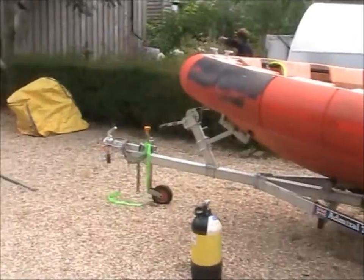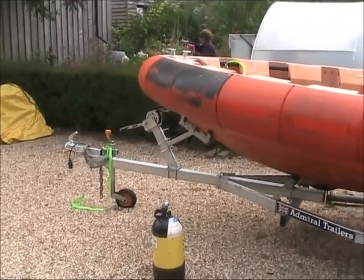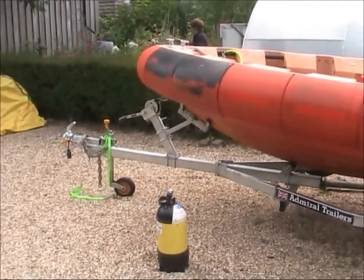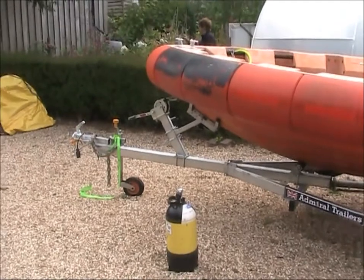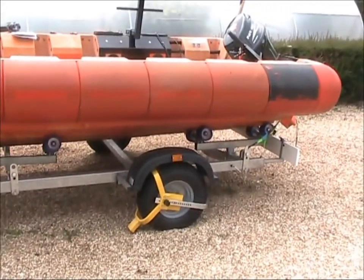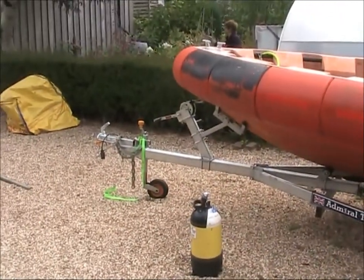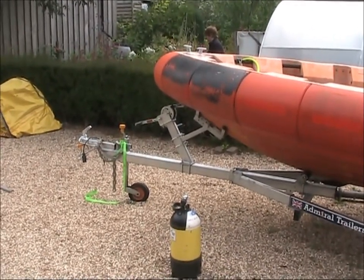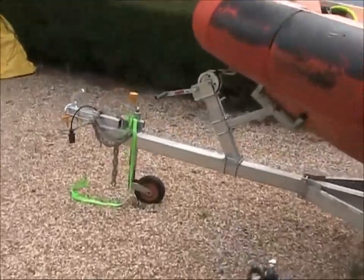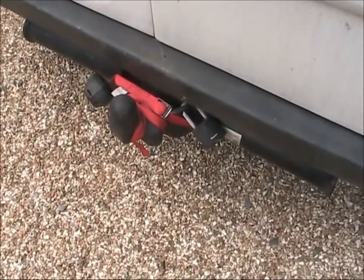We always keep it chained — that's another thing, and a good reminder: whenever you're towing your trailer and you're at a slipway and you launch your boat and go off for the day, always make sure your trailer is secure to your vehicle. That's a very popular way of people acquiring trailers — going down to a slipway at midday and finding trailers that aren't secure. We always chain ours to the van and the tow bar using that big chain and this padlock here.